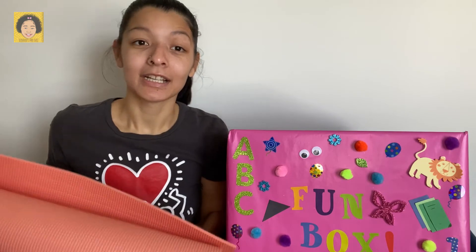Have you ever done yoga before? Well, if it's your first time, I'm so excited to introduce yoga to you. Grab your yoga mats, and if you don't have one, you can use a towel, a blanket, or even just the carpet. So come on, let's go do some yoga.